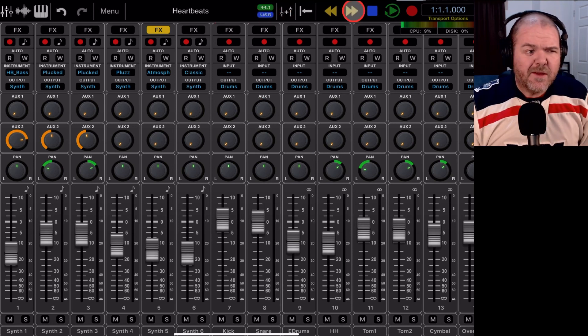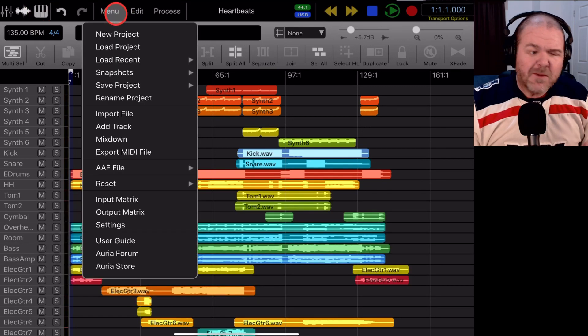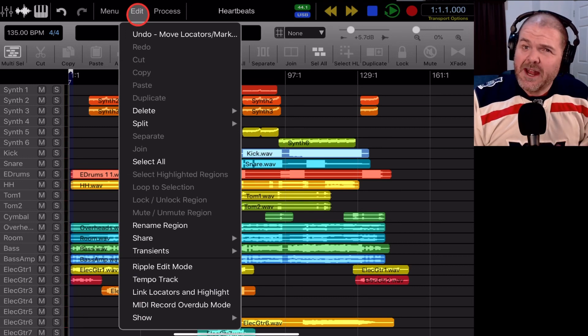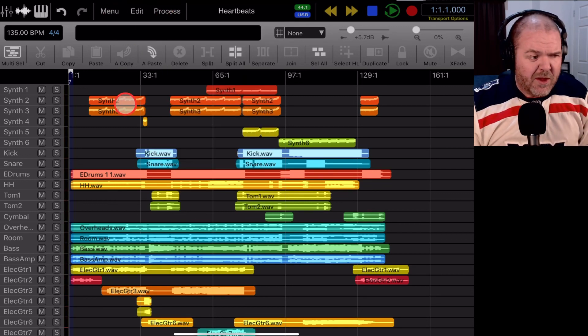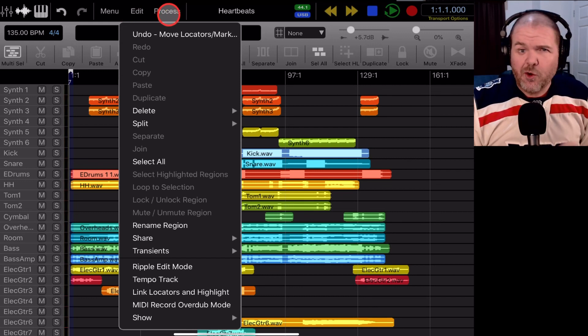At the top you've got your pretty typical transport controls so you can see where you're at within your track, including your time and bars, and you've got your forward, back, play, pause, and record. You've also got some menu items. What I've first noticed about Auria Pro is it's a little more like a traditional desktop DAW — similar to Pro Tools or Reaper — in that you have all the buttons for editing but also additional more powerful options up in the menus for things you won't use as often.